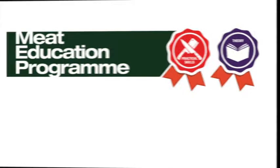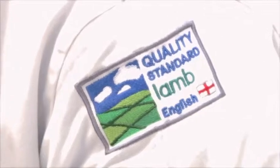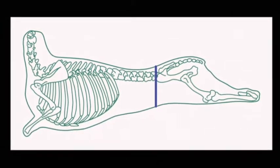This butchery demonstration video has been developed by AHDB Beef and Lamb as part of their Meat Education Programme, an accessible and free-to-use educational resource. Full details of the programme can be viewed at the end of the video. This lamb spatchcock is produced from the leg and chump of lamb.